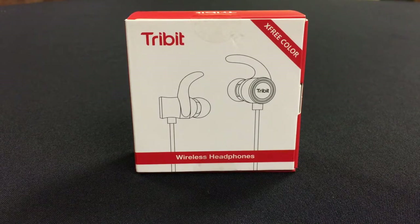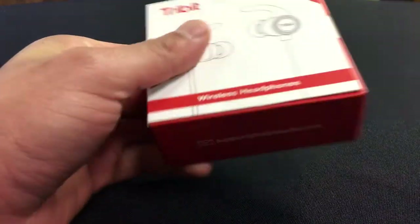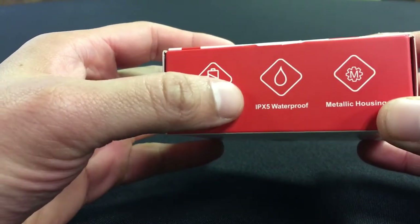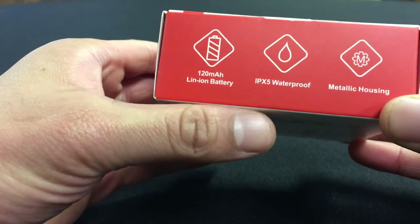I know a lot of people spend a lot of money on headphones, upwards of $150 to $300 for the over-the-ear ones that cover your ears. Let's go ahead and take a look at the box here. It's a very small box. This is a 120 milliamp battery with the IPX5 waterproof rating.